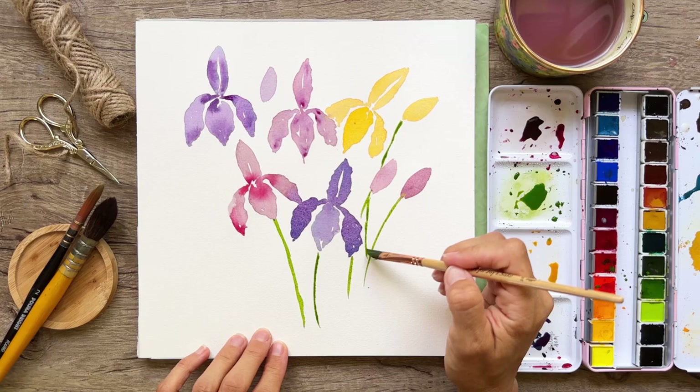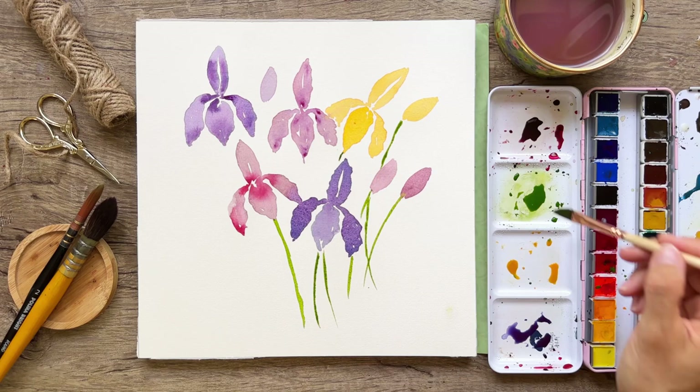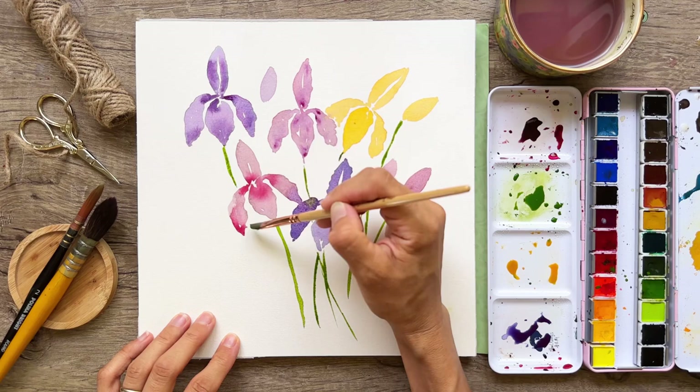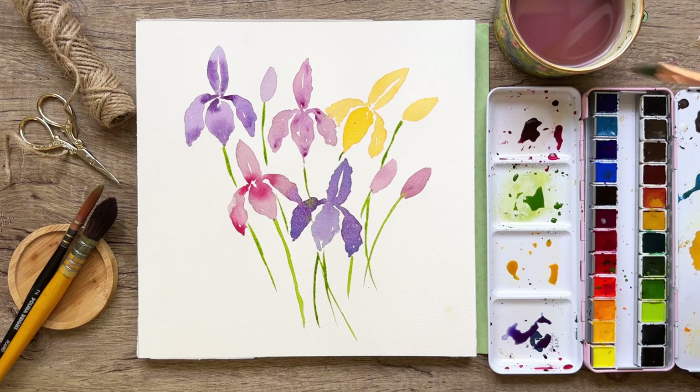I love the precision I can get with this dagger brush — it can get really thin marks, which is so helpful when you're doing a composition. I'm staggering some of these stems so they're not all the same length coming down. If some stems touch each other or the florals, that's okay — it's watercolor, it's going to bleed, and that's part of the natural process.